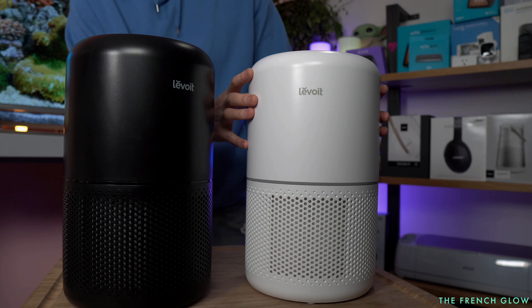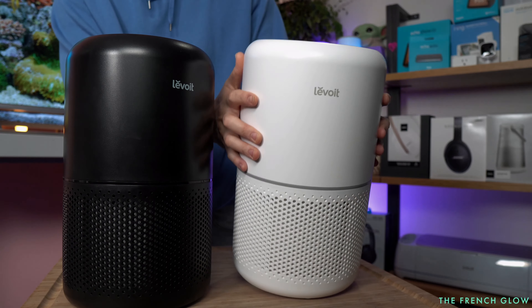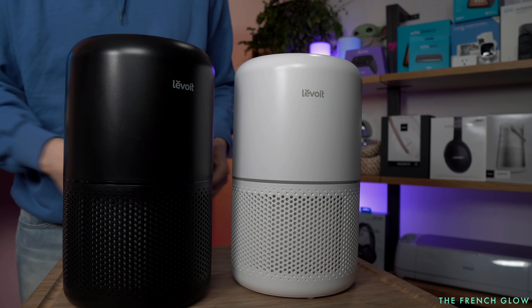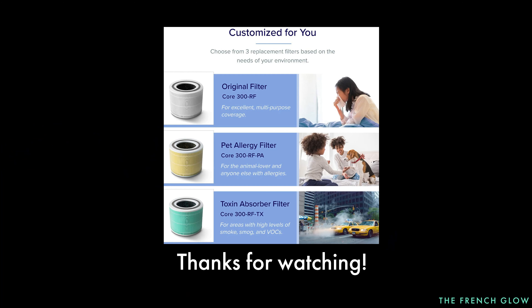One key pro tip: for best results, or to address a specific air quality issue such as smoke, run the air purifier at high speed level 3 for 15 to 20 minutes before switching to a lower speed.